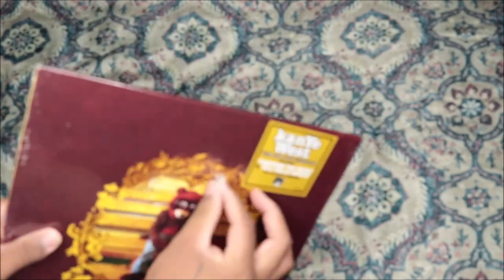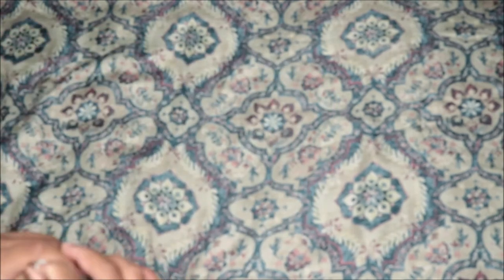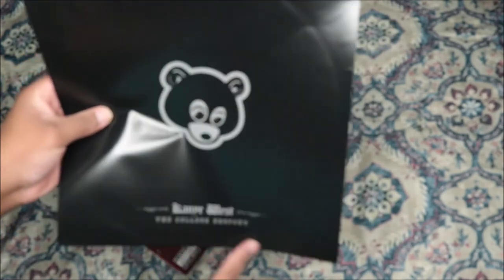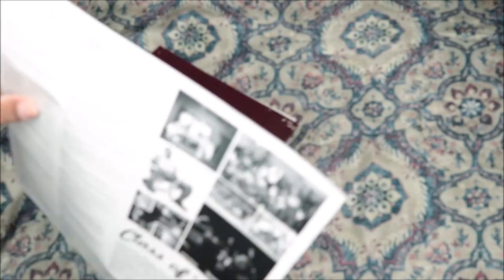This is it. It's a little bit bent right here on that side, and the plastic is torn. So let's see — alright, we got an insert. College Dropout, Kanye West. Then we have the track listing.